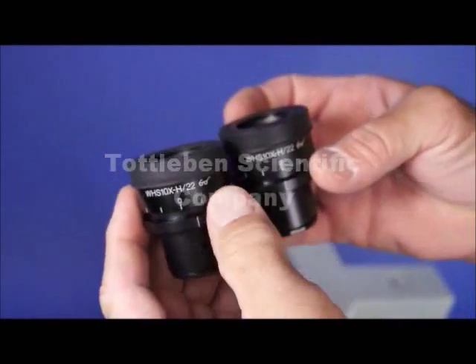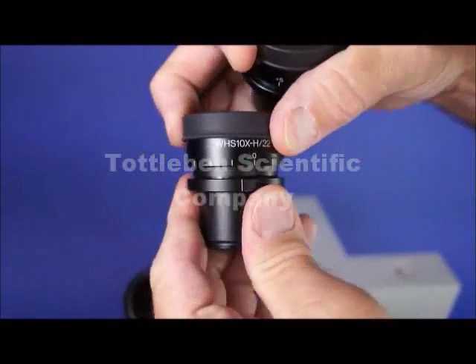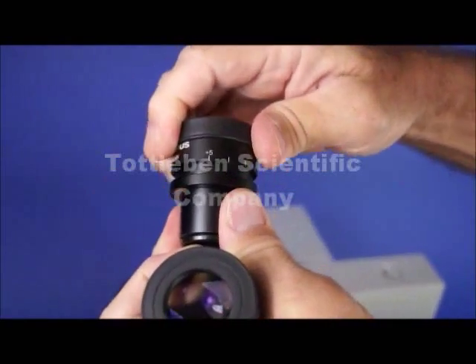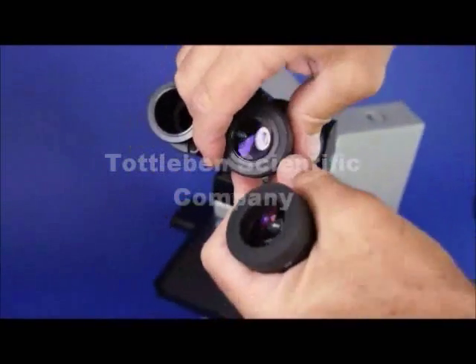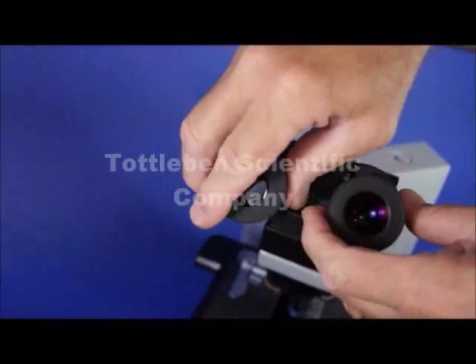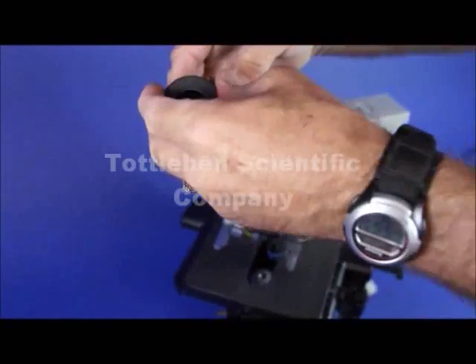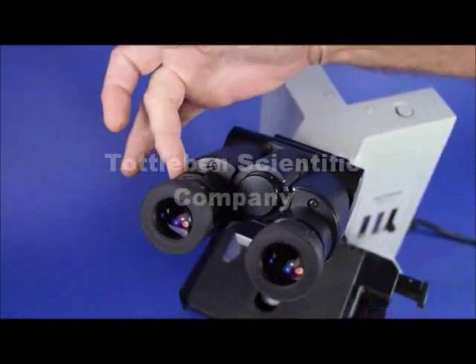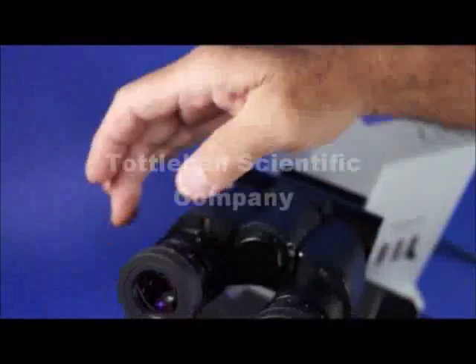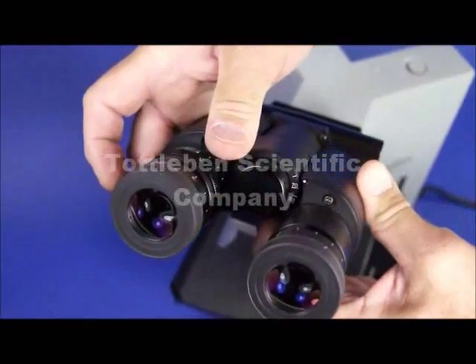They're also corrected for a high eye point for eyeglass wearers. They both turn very smoothly, which is a sign of quality. Olympus is one of the best microscopes out there. It also comes with a left diopter focusable, so you have two focusing eyepieces, which means you're always going to be able to stay in par focality no matter who uses the microscope.